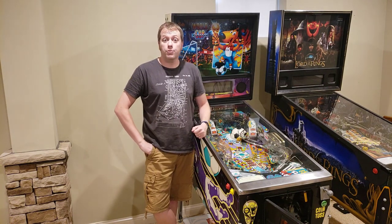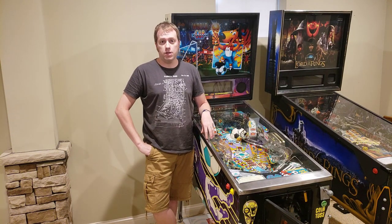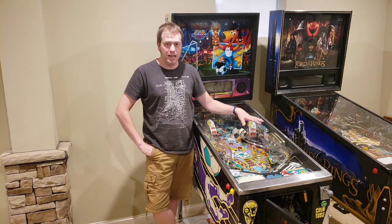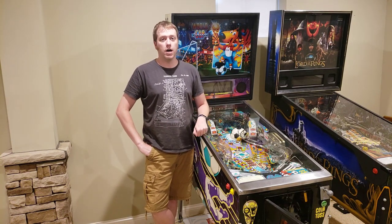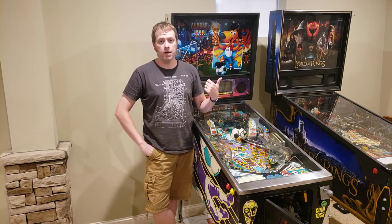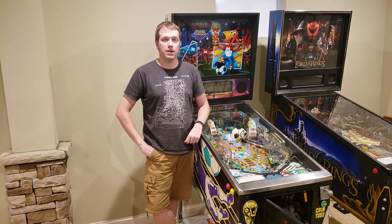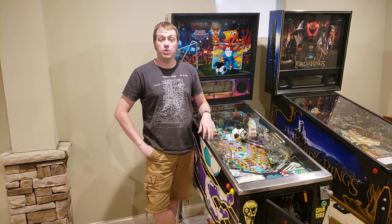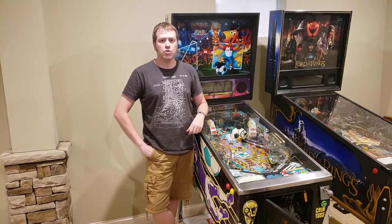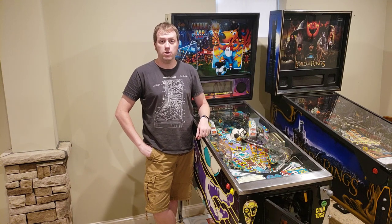A couple of things before we get started — what the primary goal of this is. It's really a couple of things. One, I want to make sure everything's working correctly — switches are working, I don't see any issues from a gameplay perspective. I also want to go ahead and clean the playfield, clean the glass, and check the pinballs themselves. So those are the first things we're going to be doing, and to get started on that, the first thing you need to do is take the glass off.